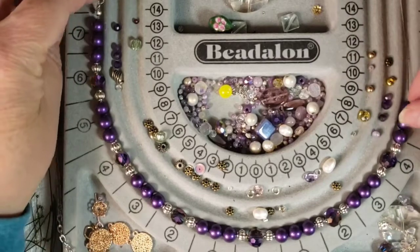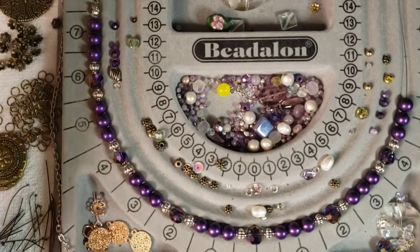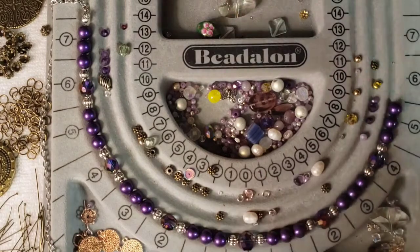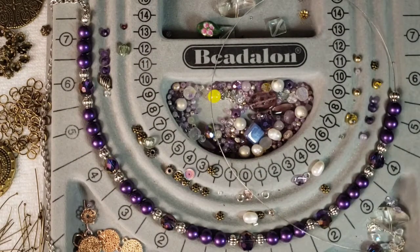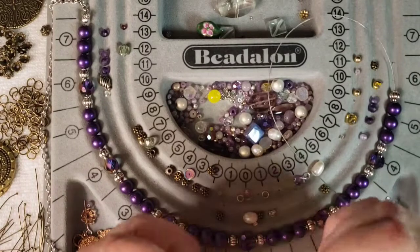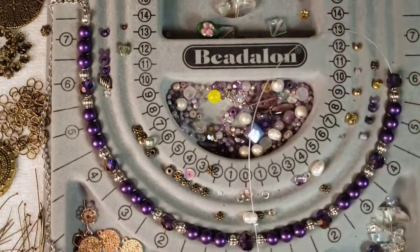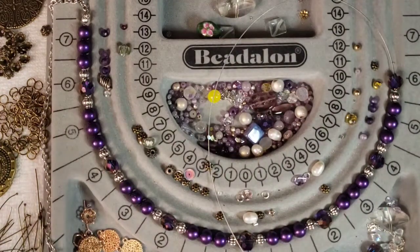So now I'm just going to measure on the tray how long I want the chain to be. I'm measuring on one side — what I'm doing is I want one of the crystals to be the main focal at the bottom. So I want to add more crystals and pearls to this because I want one crystal to be the center. It just looks a little bit nicer to always have one in the center. So I'm doing that here really fast and then I'll measure the chain.